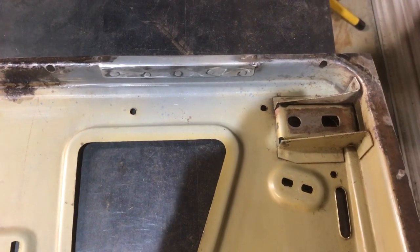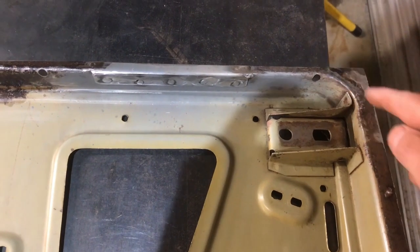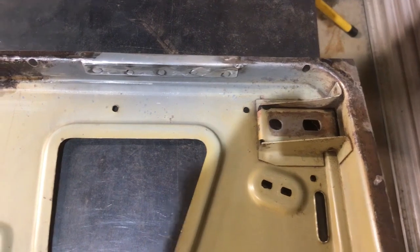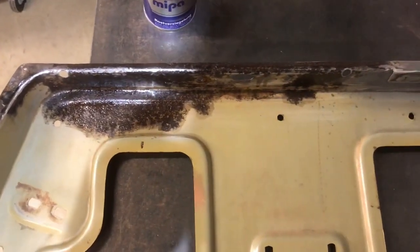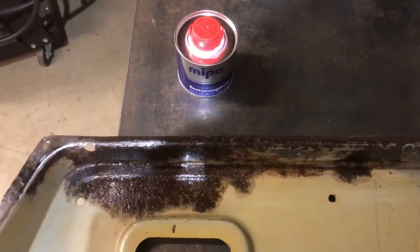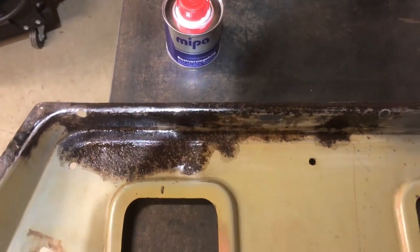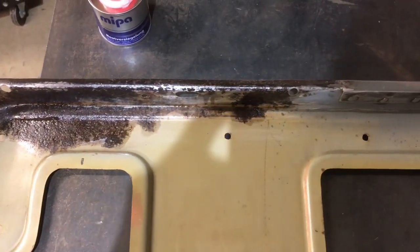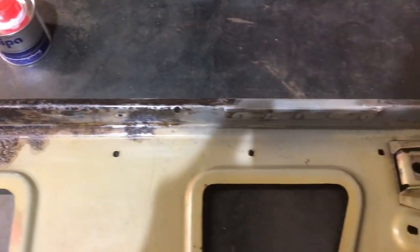That repair is welded in. I've also done another small repair across the corner at the front of the door because that had a hole in it. I've treated the rust on the rest of the bottom of the door with some Kurust rust sealer. I don't know whether that'll be good, bad or indifferent, but my local paint shop said that was definitely the thing to use, so I'm using it.